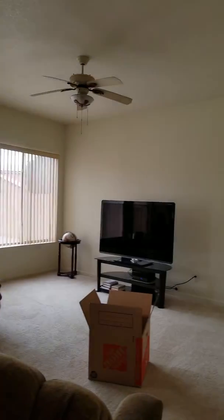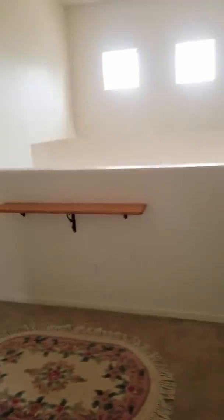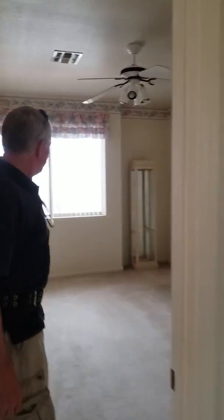Laundry room is good. Everything is good in the main floor bedroom. Family room — windows were good, switches and outlets were all good. Everything in the second-level loft here was good. Everything in this bedroom — outlets, windows, light ceiling fan, and closets are all good.